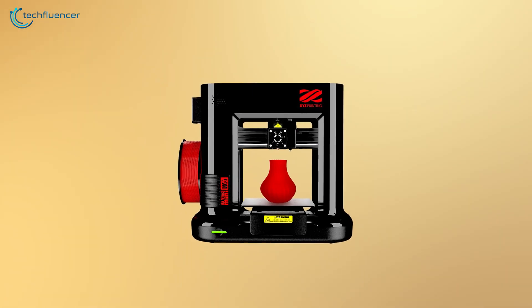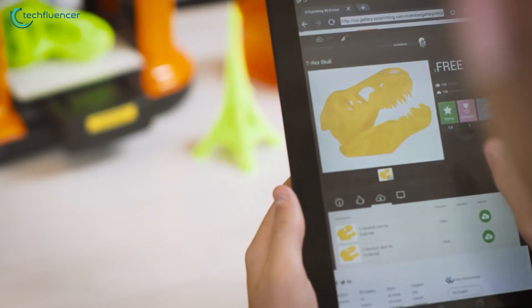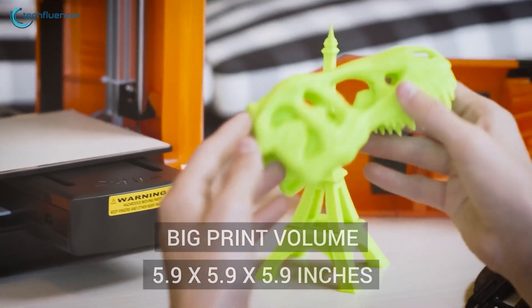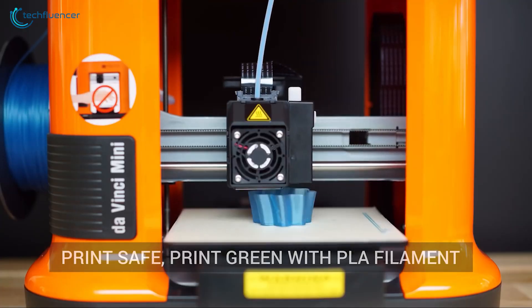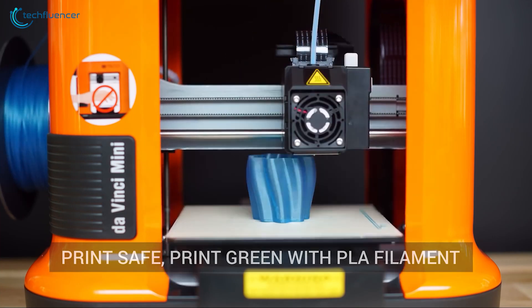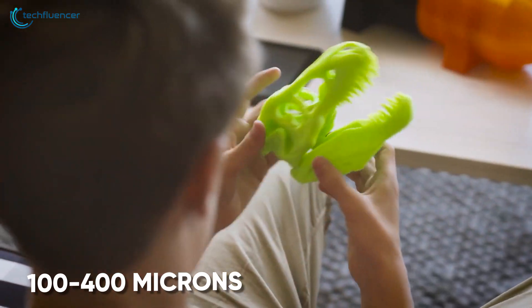Next up at number 4, we have the DaVinci Mini, a wireless 3D printer with solid print quality and smooth operation. This consumer-oriented 3D printer has three separate printing resolutions that you can select according to your preference. As a default, the micron is set to 300, and if you want, you can switch to the Normal option which has 400 micron resolution, or just select the 200 micron option for maximum printing quality.